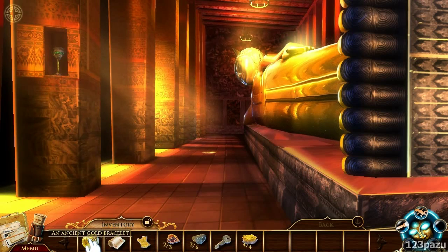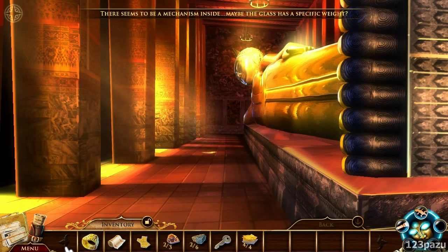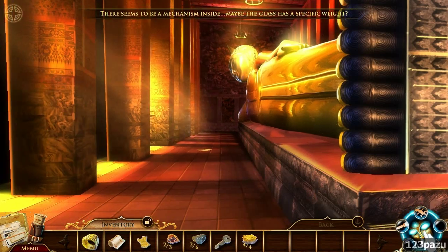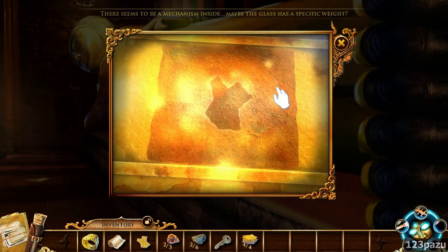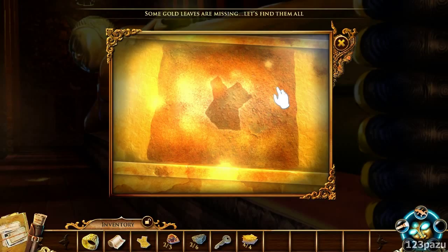Can we use this? Gold bracelet. Nope, we need a replacement. Okay, help again. What is this? Some gold leaves are missing — let's find them all.